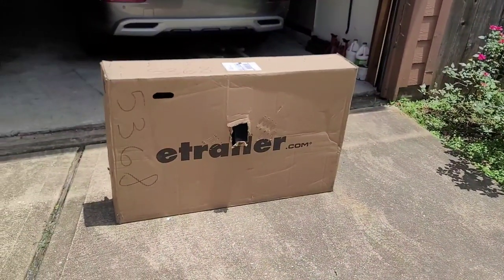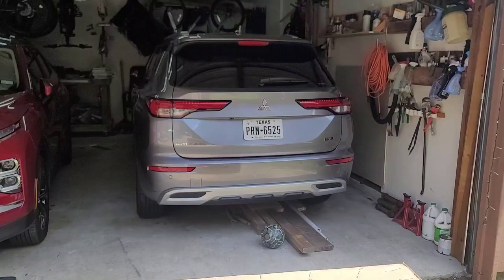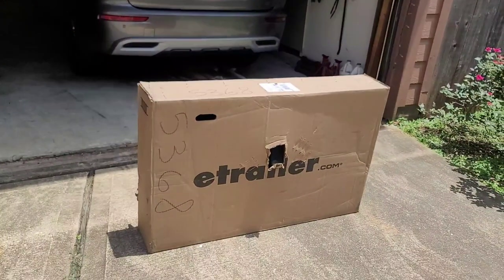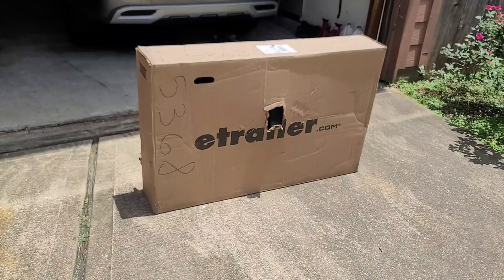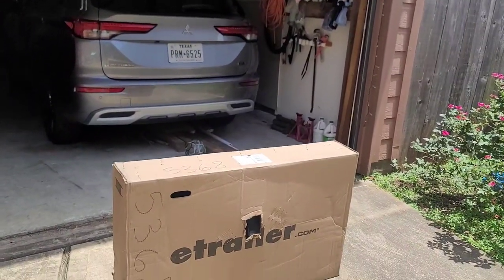What's up guys, welcome back to another video. This is Alex, out in the sun because I can't work up there. As you can see, I received a hitch receiver for my 2022 Mitsubishi Outlander. I want to see if I can put it on — it's supposed to be a non-drilling thing, just bolted on. I'm gonna see if I can work in there because it is freaking hot right now.